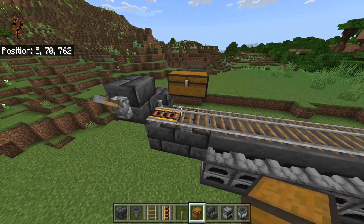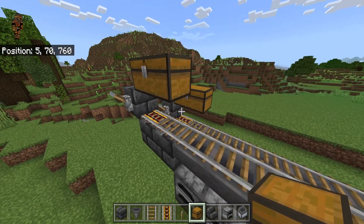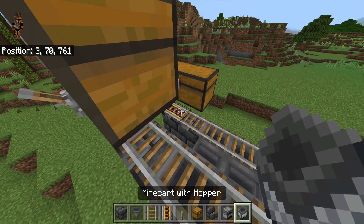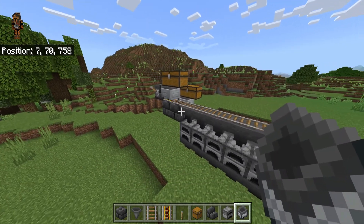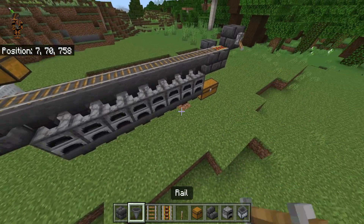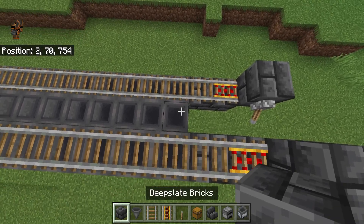Then go ahead and place a double chest right there and a double chest here. Then go ahead and place a minecart hopper on top right here, and pop one right here in those areas as well.